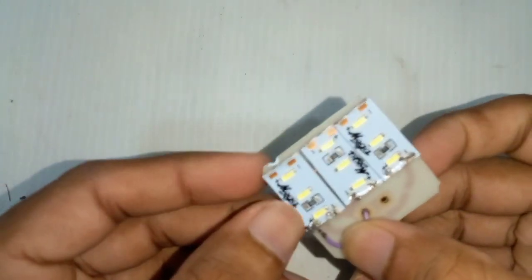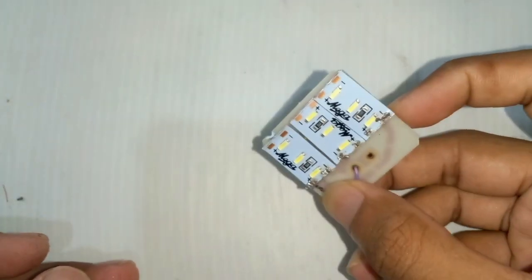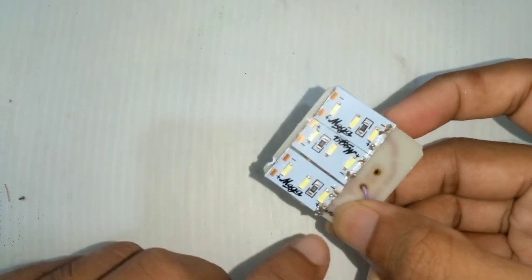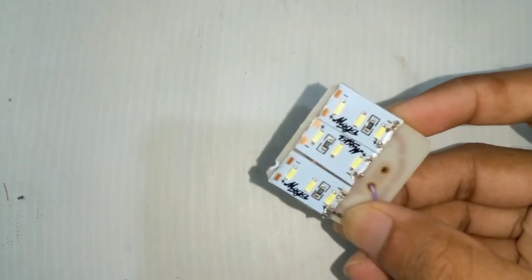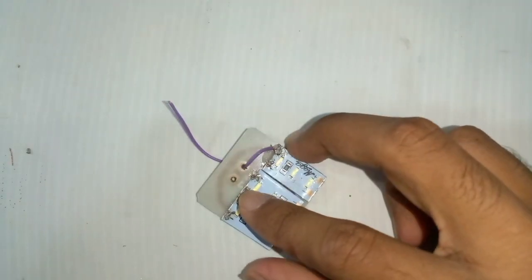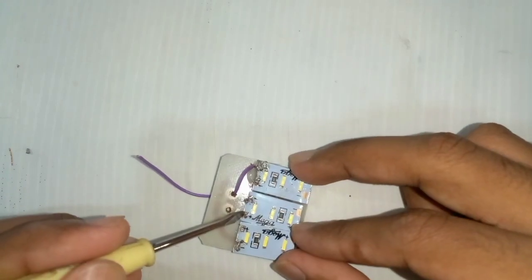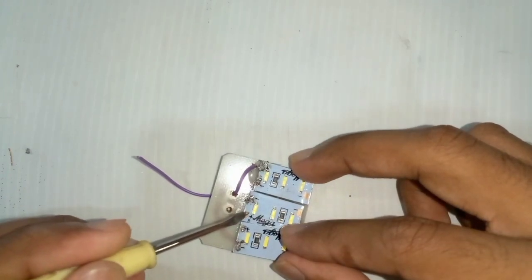We have to go back to the shop. You can see that shop — this shop is not a good shop. It is not a good shop. I will show you how to use the bulb in the same way.